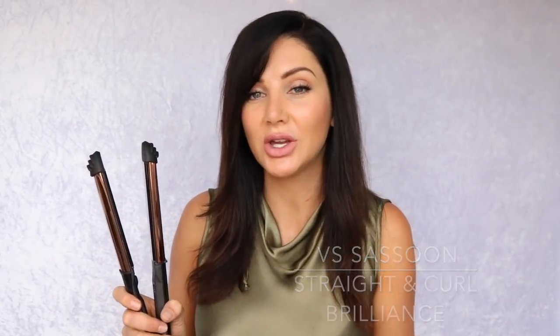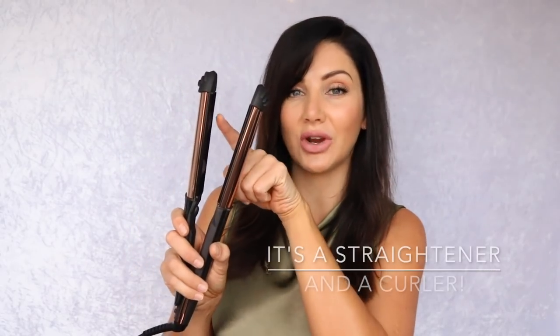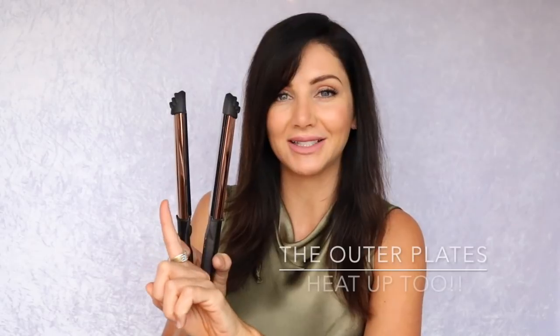Now that my hair is nice and smooth and blow-dried, I'm going to finish this look using the Straighten Curl Brilliance from V.S. Assoon. This is such a fantastic tool. It's a two-in-one, so it acts as a straightener with the straightening plates in the middle, but it's also a curling tong, and the outside plates heat up to give you a perfect curl.